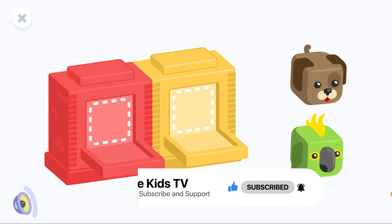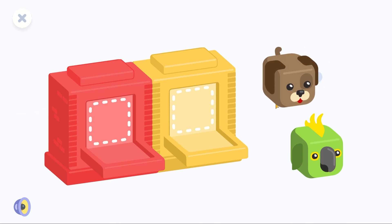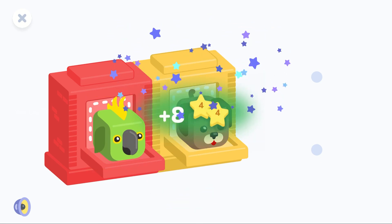Which toys are there more of? Put the animals into the right flats. The parrot is in the red flat. You are too good!